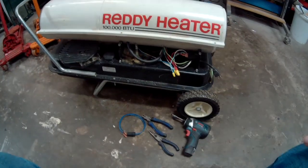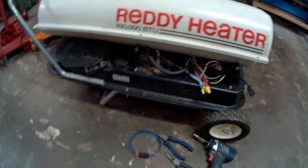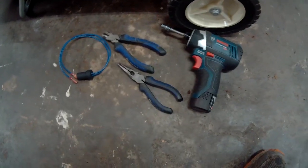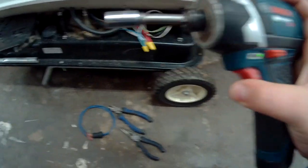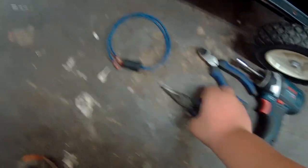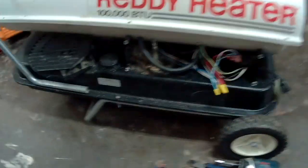Hello everybody, Owen Wagler back here with Wood Dozer Mills. Today we're in the garage and we're going to show you how to replace the photo eye on this Ready Heater 100,000 BTU. The tools you're going to need — you don't have to use an impact driver but I've got one — you're basically going to need a 5/16ths socket, some wire cutters, and a pair of pliers. And we have the new photo eye that just came in the mail this morning.